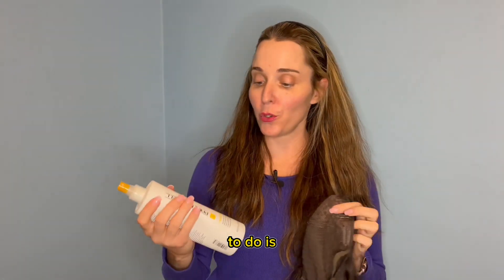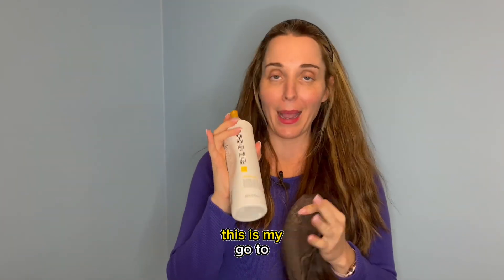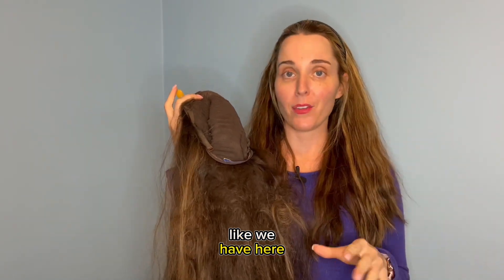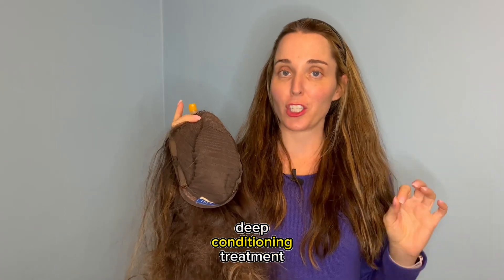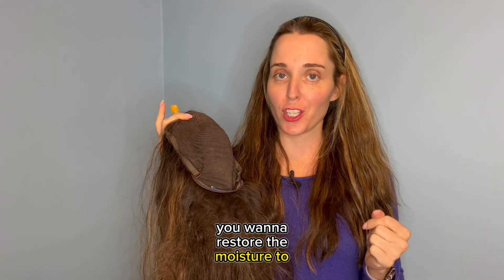The first thing that we're going to do is use my Paul Mitchell Detangler Taming Spray. This is my go-to, especially when it comes to serious knots like we have here. In addition, after detangling the wig, I do recommend doing an intense deep conditioning treatment, because once it's gotten to this point, you want to restore the moisture to the hair.